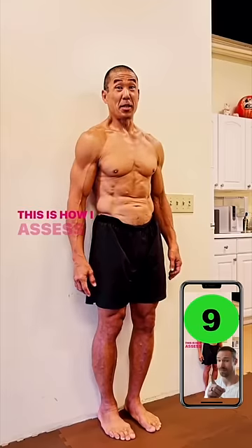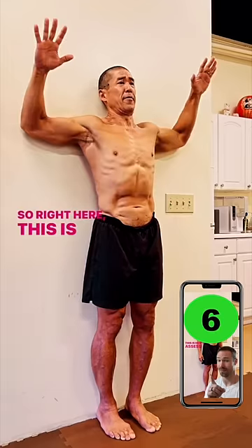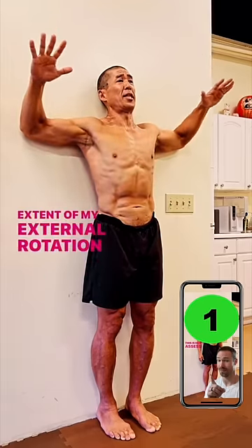What's up you guys, this is how I assess and improve my lack of shoulder mobility. Right here, this is a very honest position, and this is the extent of my external rotation.